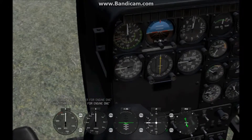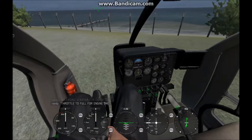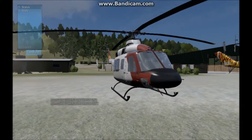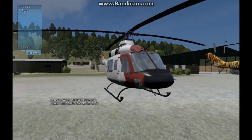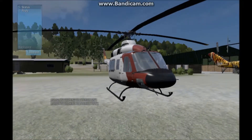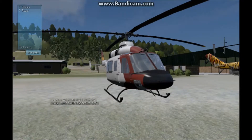Next we're gonna start on the medium helicopter. Welcome back — this is the medium helicopter. We're gonna be starting it up. It is a two-engine aircraft, which some people may not know how to turn on. Let's get in.